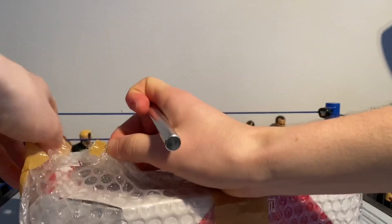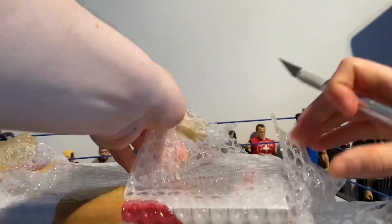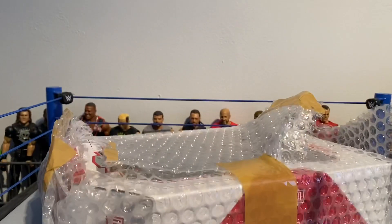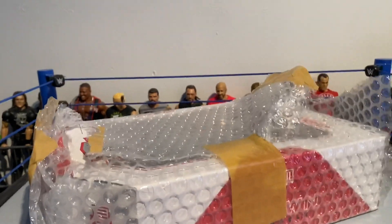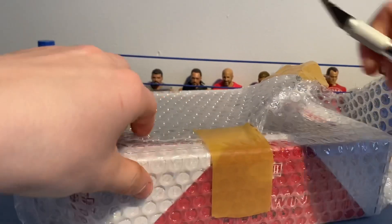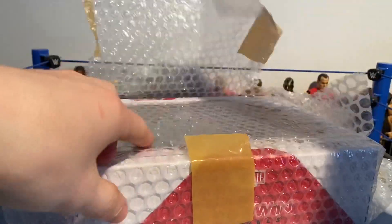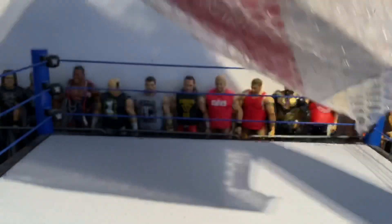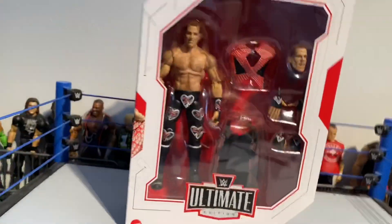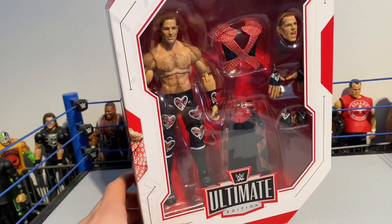All this tape — and this tripod keeps falling down, I need to find a better place for it in the next video. Okay, all the bubble wrap is open and we've got the Ultimate Edition...